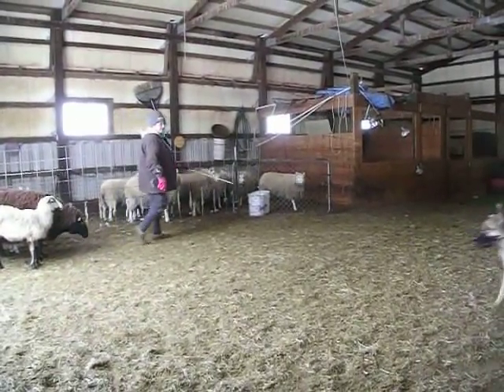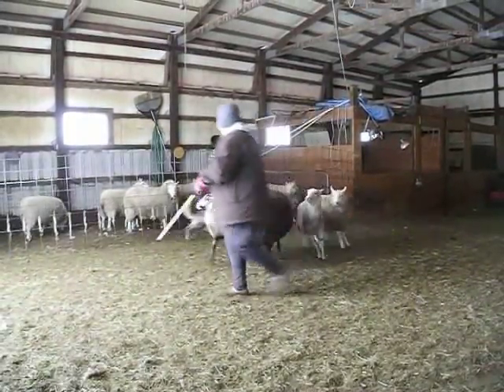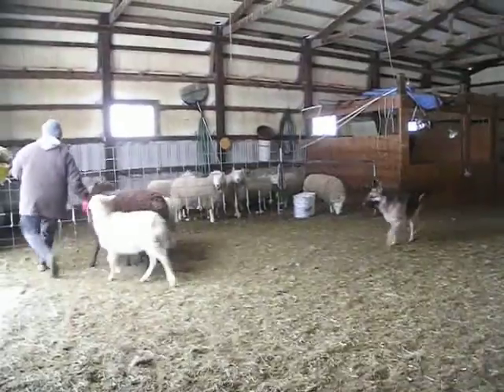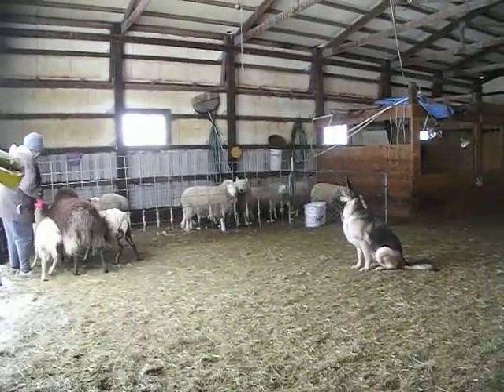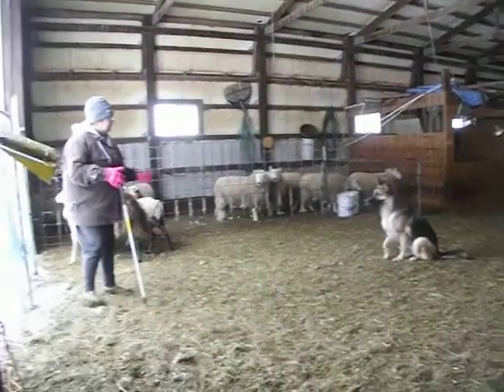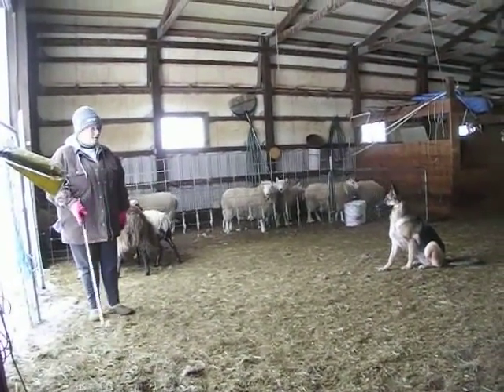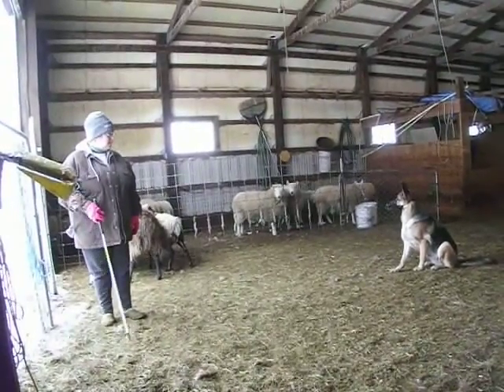Alright. That's it. And go. Beautiful. You guys know. Now, make your circle bigger this time. Okay? Go at least halfway to the grain, or even go around the grain bucket.